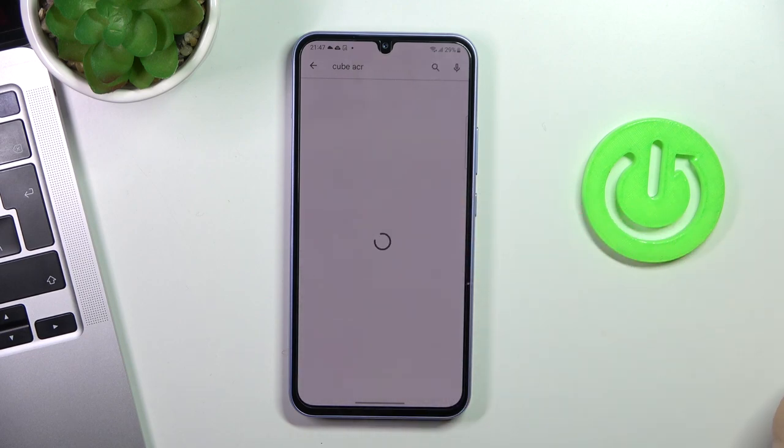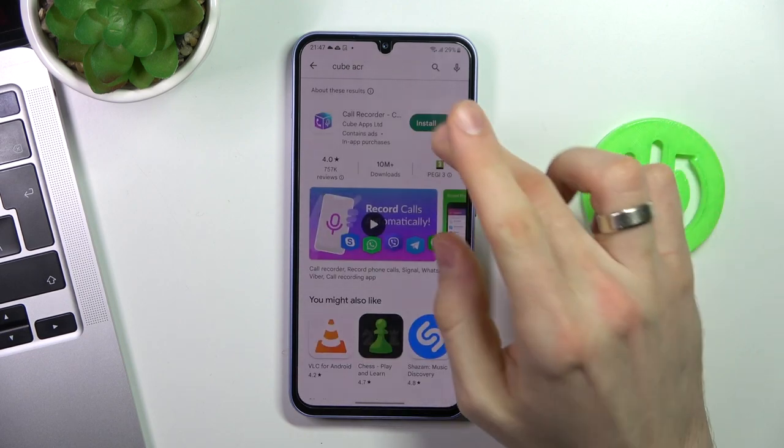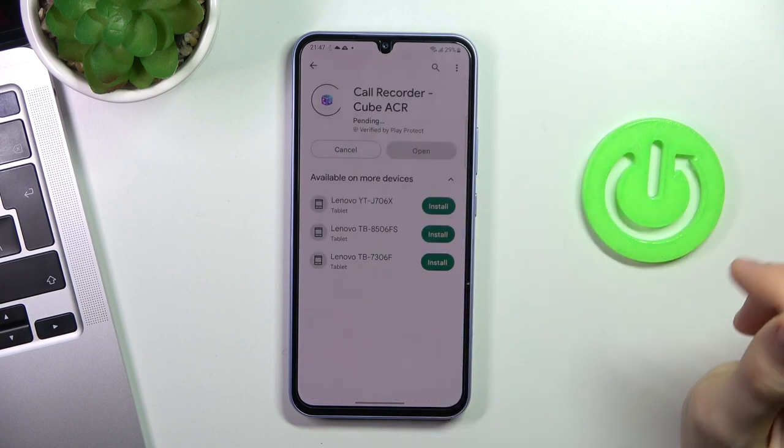So, open the Play Store, find any third-party application — for example, Cube ACR.